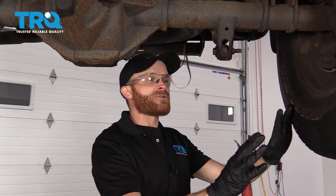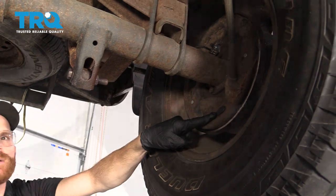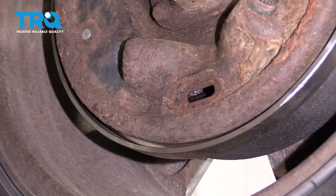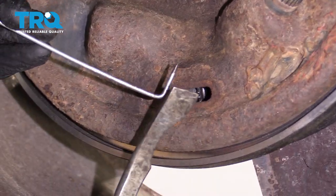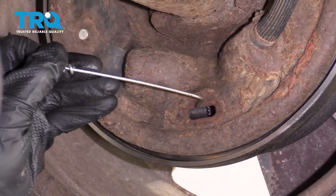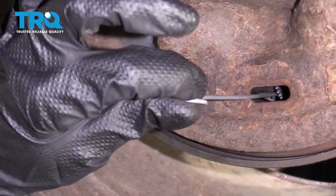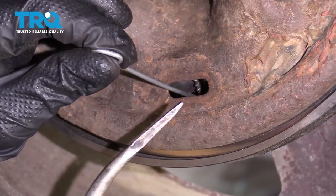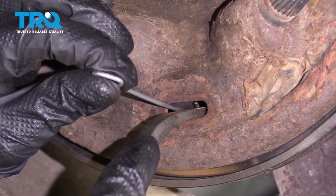Now the next thing we need to do is get under the rear of the truck and come to the back of the drum brakes. You're going to find a rubber plug — go ahead and pop this out of the way, and now we're going to have access to the adjustment wheel inside. I need something with a 90-degree bend and something flat that I can stick inside to make my adjustments. I'm going to come right in along the backside of that adjuster, twist it, and on the other side there's a little lever that I can push on — it's kind of spring-loaded. Now I'm going to take my adjustment tool and spin the wheel on the inside until the brakes are fully de-adjusted.